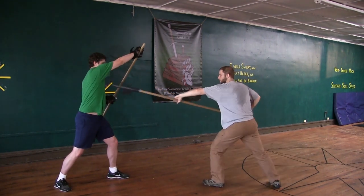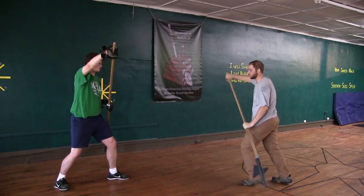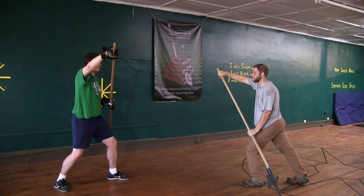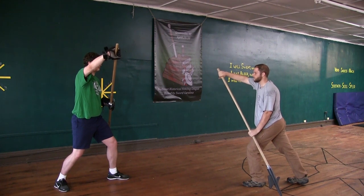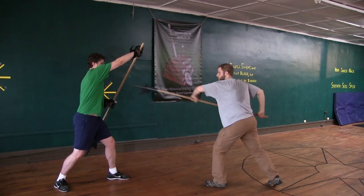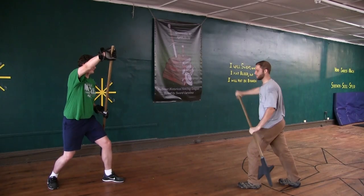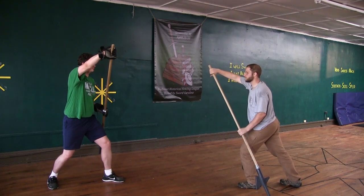If he thrusts double like this to your face and you stand with your left foot forward also in the Unterhat, then drive with your right hand to your right hip with your halberd and set this aside at your right side with your blade. Then immediately follow outward with your right leg and set your foremost point at his chest.